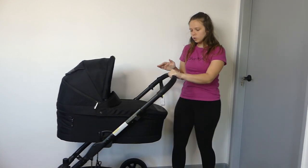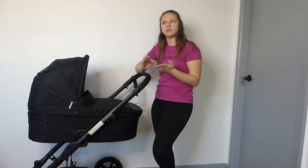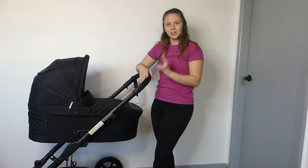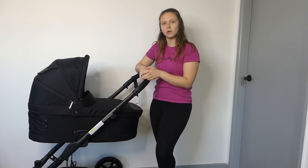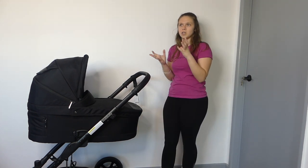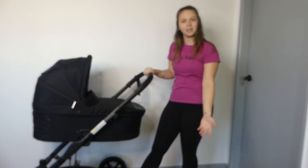Hi guys, today I'm going to do a review on the Reds Baby Drive 3 Platinum Pram. So I have the bassinet mode on — when you buy it, it comes with the bassinet and the seat. I did a little bit of extra research on YouTube, and on the Reds Baby YouTube channel there is a demonstration called Reds Baby Drive 3 and 5 Platinum. So I'm not sure what the difference between the 3 and the 5 are. It said 3 and 5 in the title and it was the same video, so I'm going to write 3/5 on this because it is apparently very similar or the same pram.